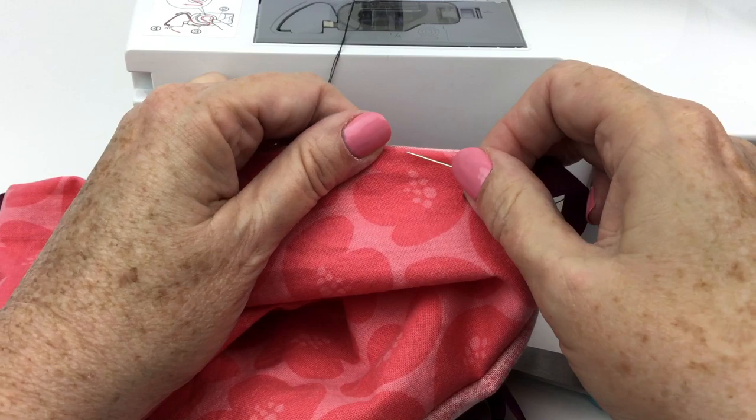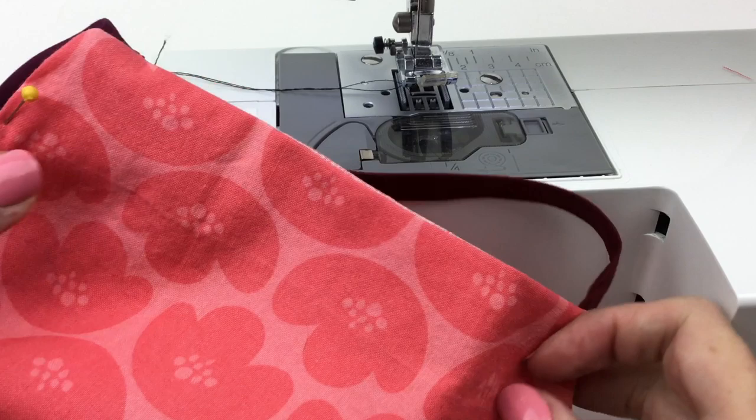Here we are all neatly pressed. I'm going to top stitch all the way around.